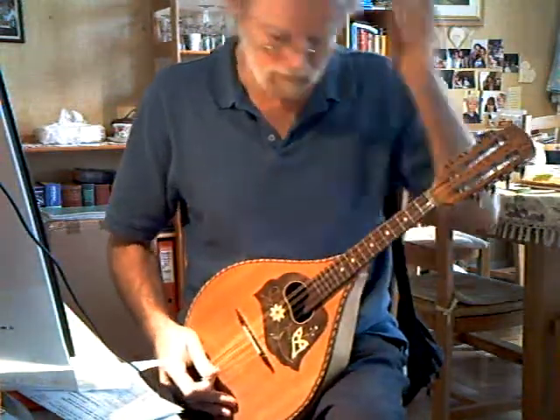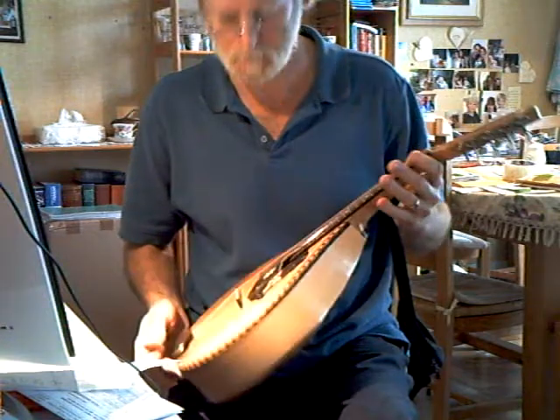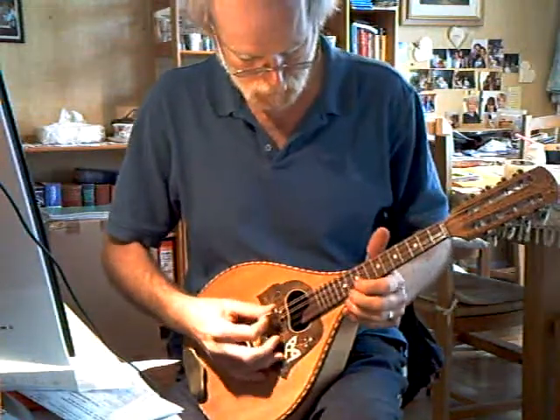A very short video of a German Domeback for a prospective customer. The intonation is quite good.